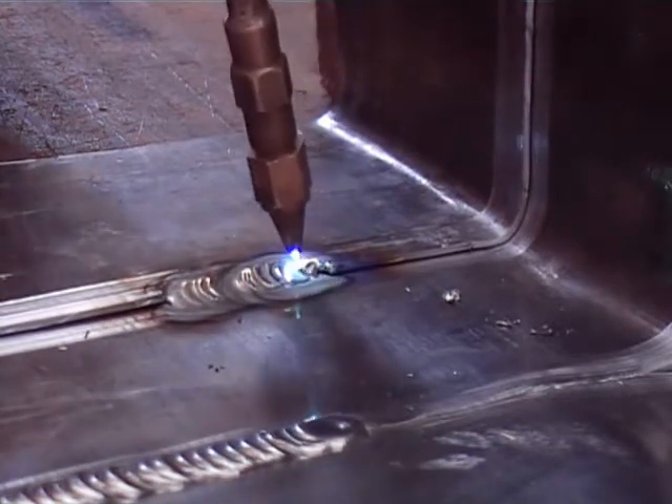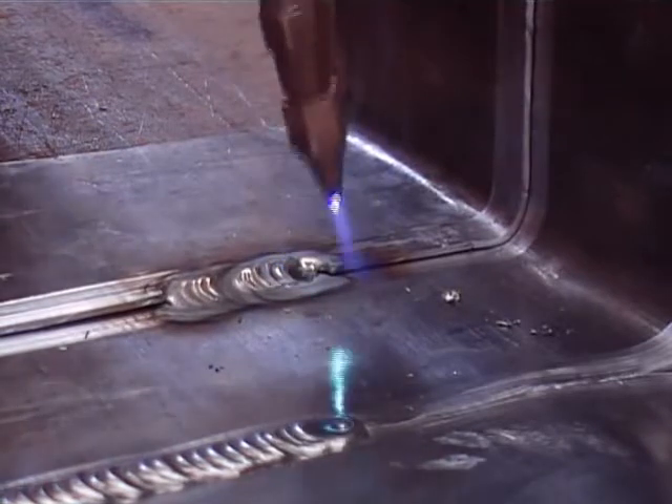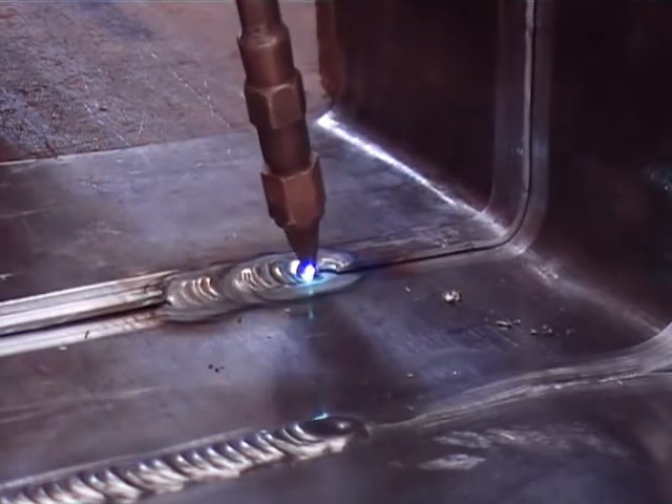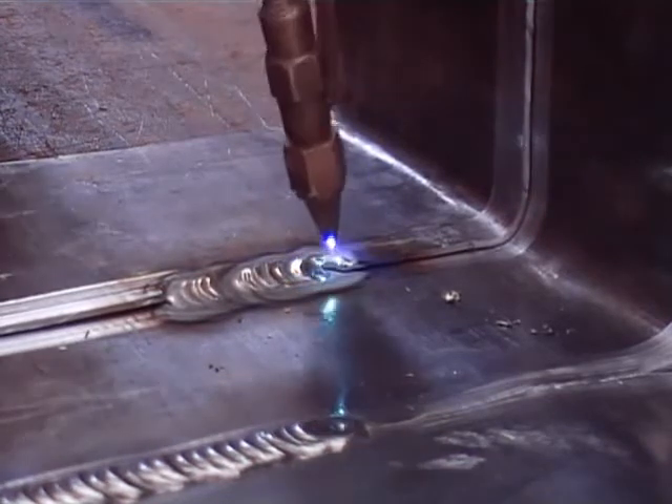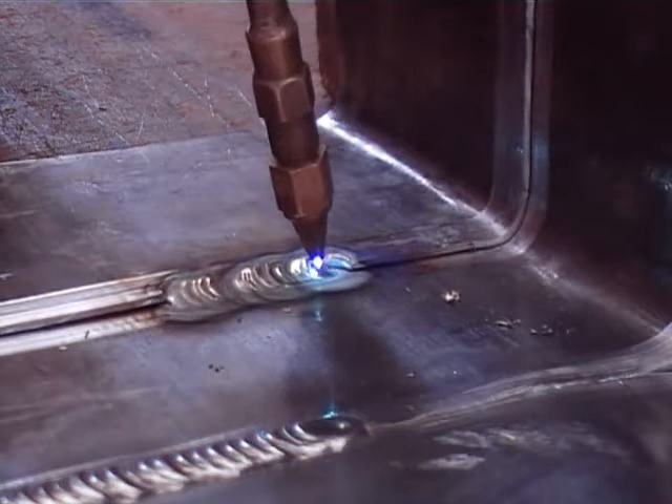Now you can see the action — you can see how close you have to get to weld lead. You have to be one or two millimetres above the molten pool. It is a C-like action. You are dragging the top sheet onto the bottom sheet and melting it into the bottom sheet.